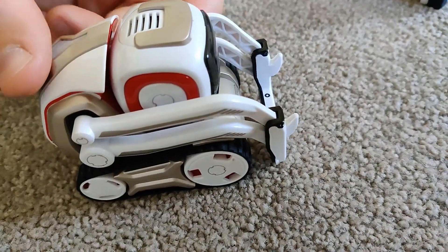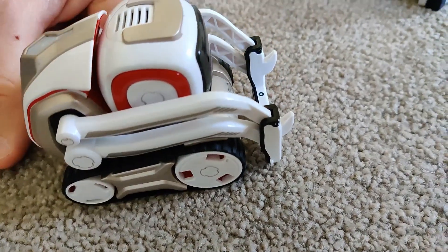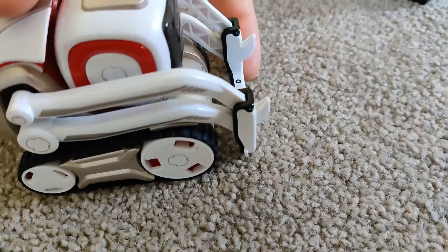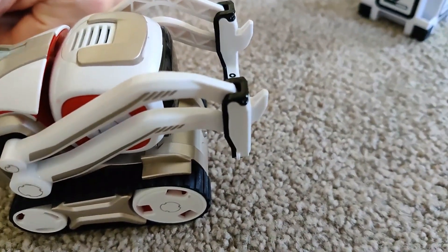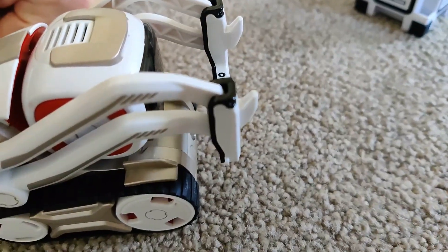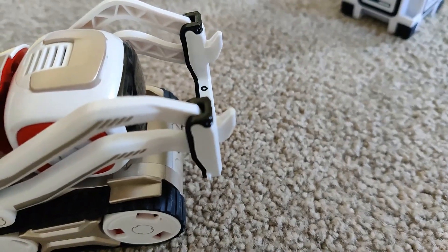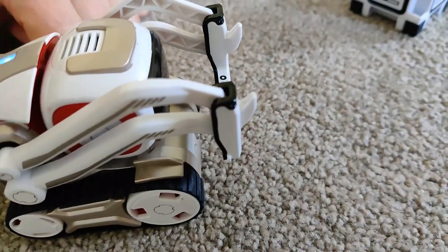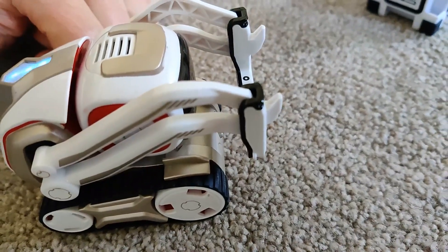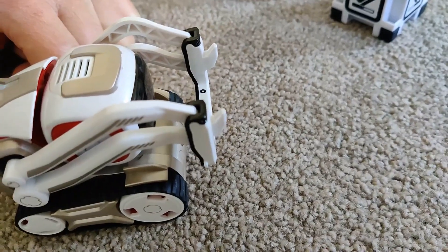Before we tried to fix him, he kept lifting the cube only up to a certain point and it wouldn't work at all. It just kept lifting the cube up to one spot and then it would get confused when it tried to stack any of them. It would just get really confused, stop working, drop the cube, and wouldn't do that thing anymore.